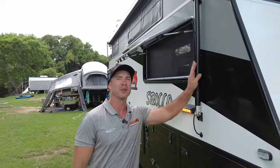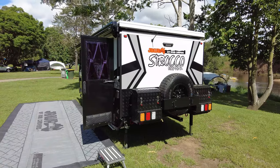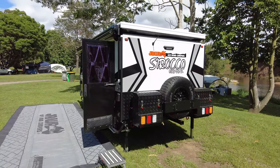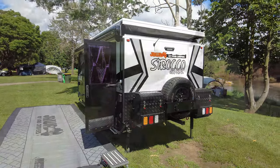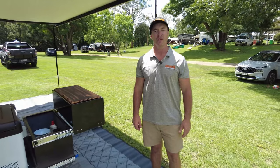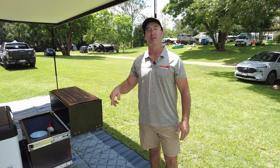As you can see here, we have four actuators situated around the van — that's for the electric pop-top. As simple as pushing the button, the roof will raise and also lower itself. Now that we've seen what the Sirocco Grande offers on the outside, let's take a look on the inside.